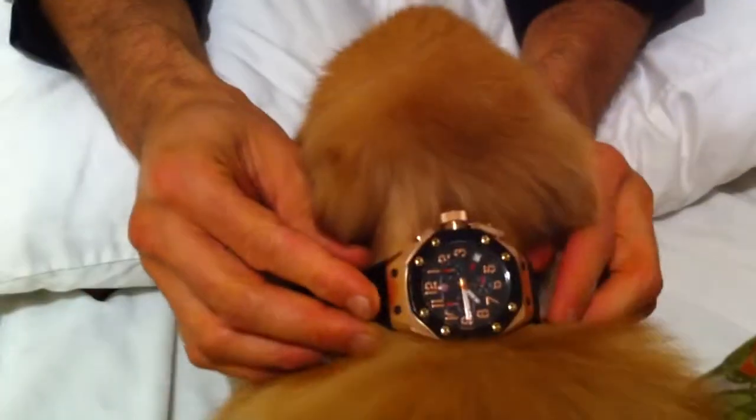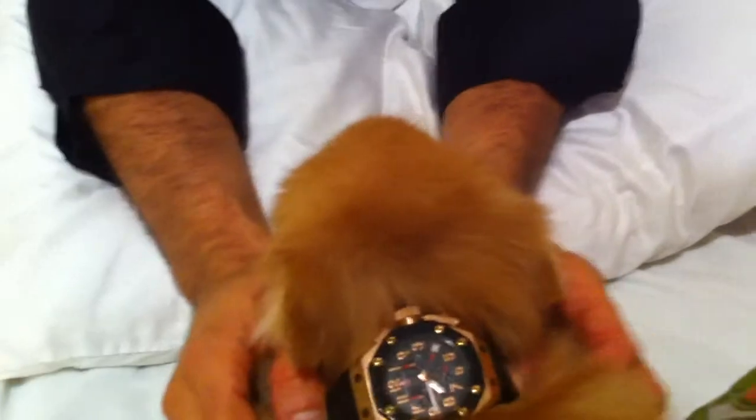Anyway, Zeus, you can have your watch back. Sorry, sorry, sorry. Look how calm he becomes when he has his watch. Okay? Thank you. My pleasure, baby. You're welcome.